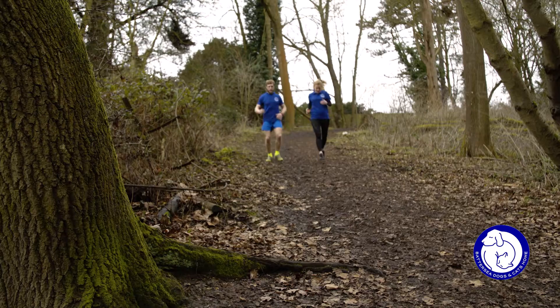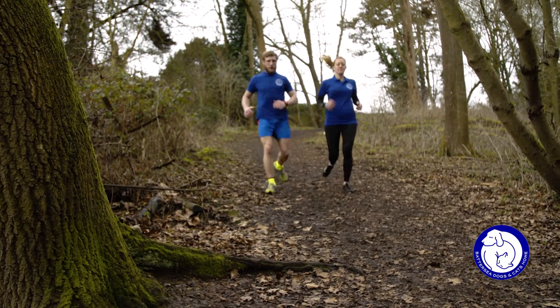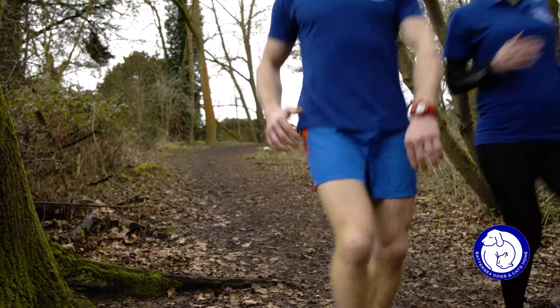On the way down from the hill, make sure you do a nice gentle jog so you can ensure you get enough recovery for the next sprint up the hill.